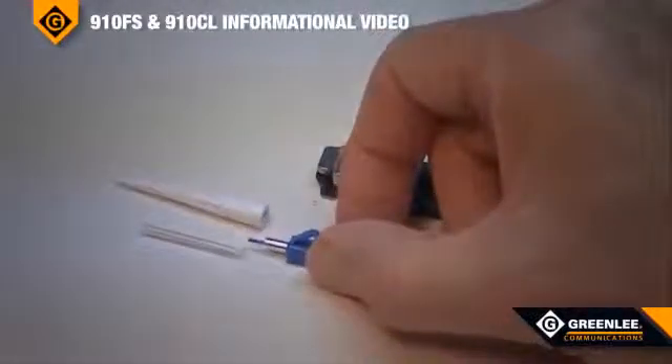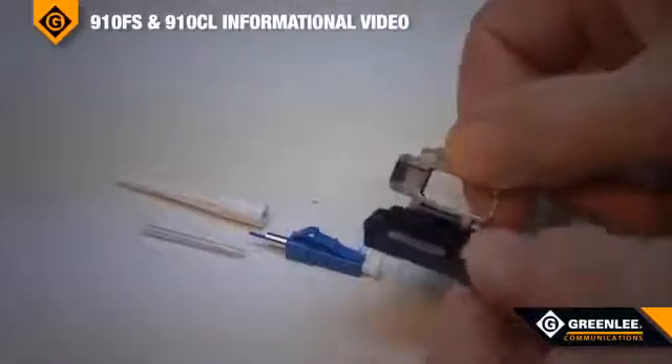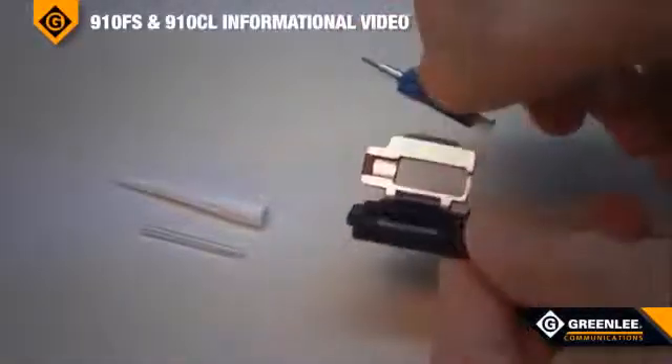The splice-on connector is pre-cleaved, so no cleaving operation is required. The universal holder is used to hold the splice-on connector securely for use in the fusion splicer.